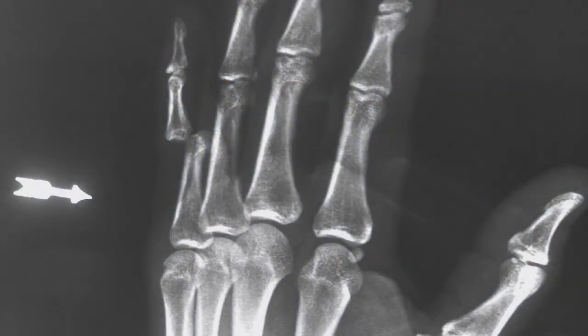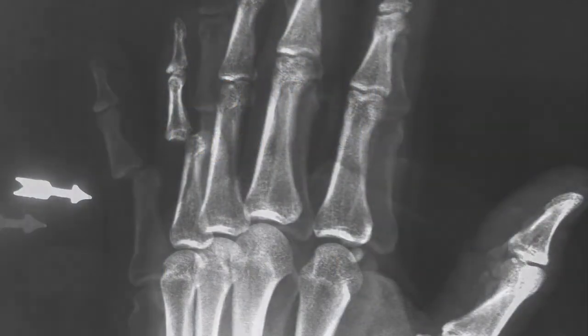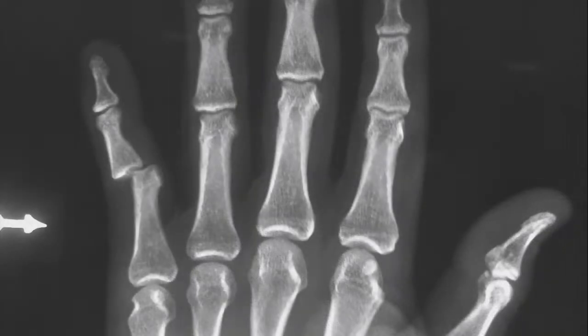The x-rays you see here show a dislocated proximal interphalangeal joint of the small finger. You can see that it's dorsally and laterally dislocated, which is pretty typical.